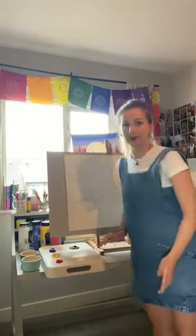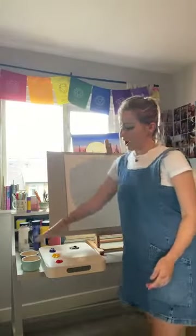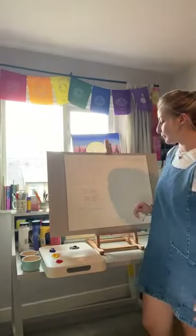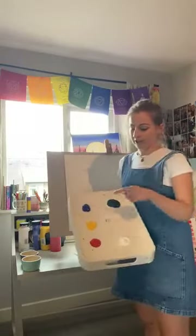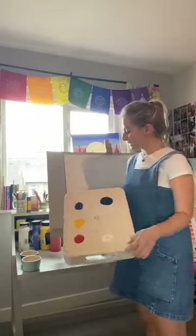If you are painting along, make sure you've got some paints with you and plenty of water. I've got four water pots here because I like to have clean water all the time — otherwise everything goes brown. Paint-wise, you just need the primary colors: blue, yellow, red, and black and white.